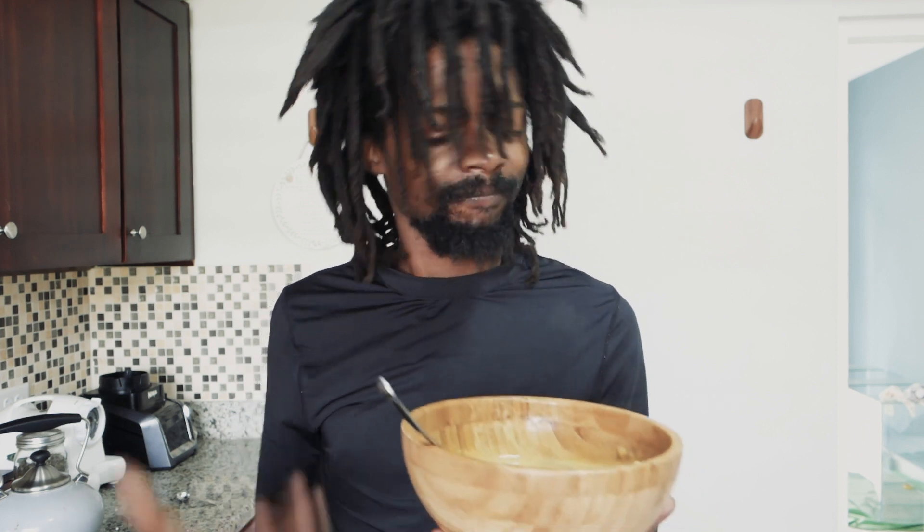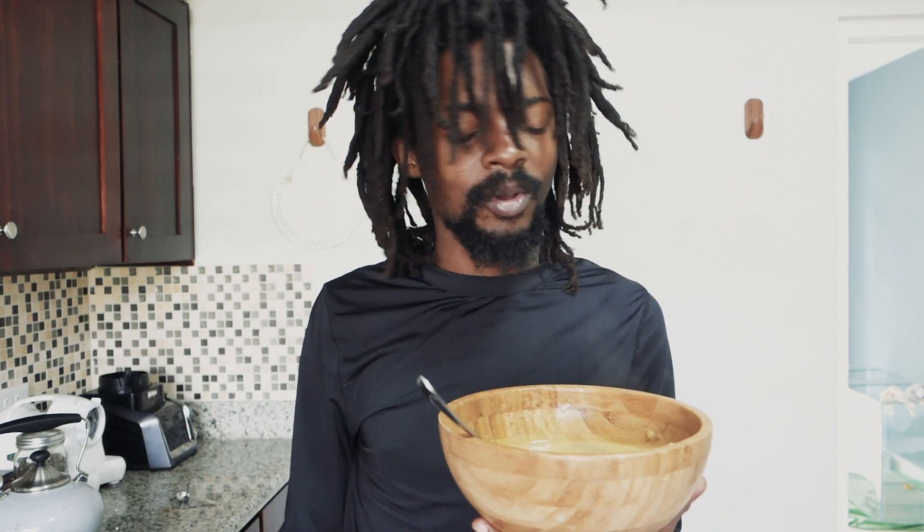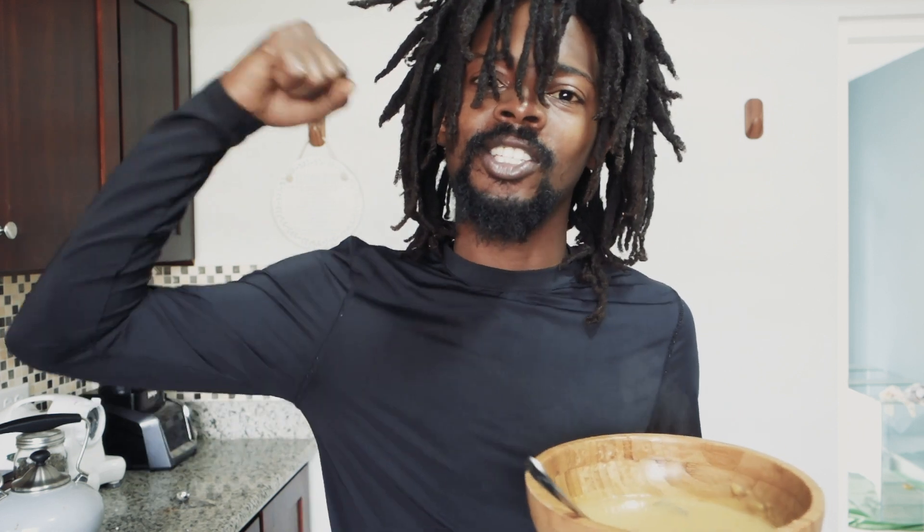Thank you guys for tuning in — that's it, quick and easy plantain porridge. If you have 15 minutes, that's about it for making some nice healthy strong porridge. Like, subscribe, comment if you have any comments, and share it with your friends. Make it a habit you watch almost every morning, because you're gonna need to try this.